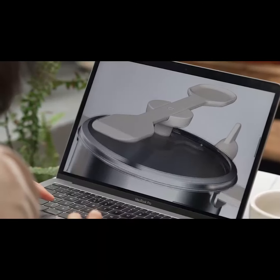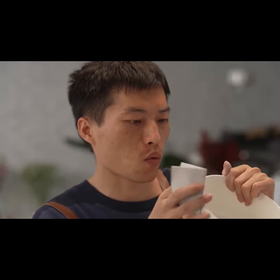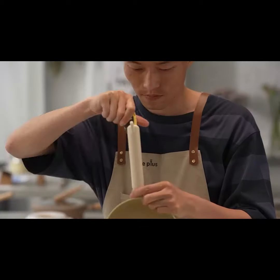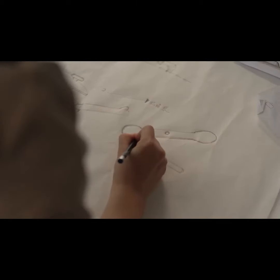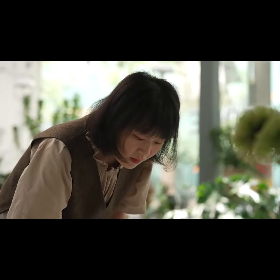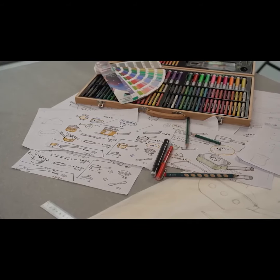Hi friends. Our team specializes in research and development, designing cookware and kitchen tools. In the past we've designed many creative cookwares for small families and singles. But that's what we have done in the past — it's time for something new. A cookware line that is designed specifically for children as a gift to them.